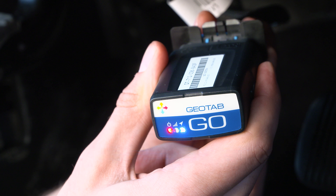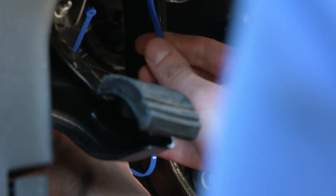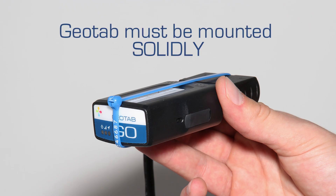Wait for all three LEDs to come on. Zip tie the harness and the GO device up under the dash to a permanent location. To ensure quality of data, the device must not move in any way under the dash.